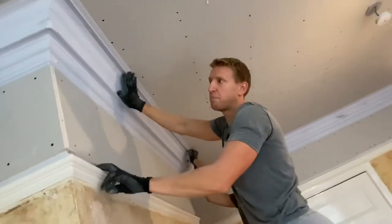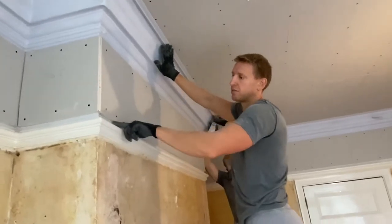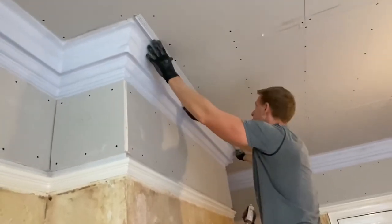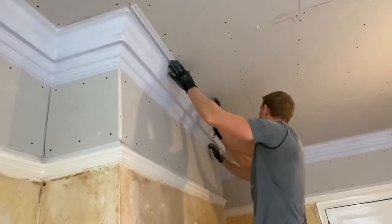And similarly, on the picture rail and the coving, they've wanted to keep the same detail, so we're going to have a shadow gap between here and there as well. That's all ready for the next stage.